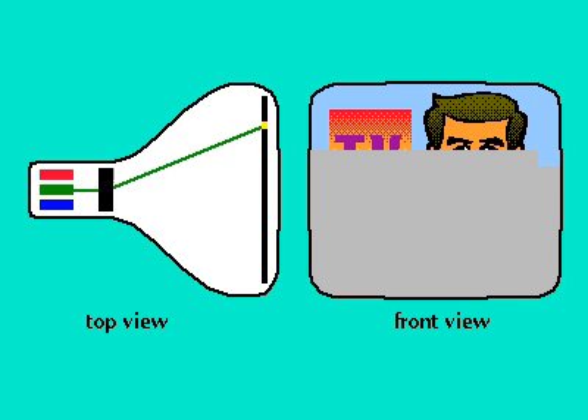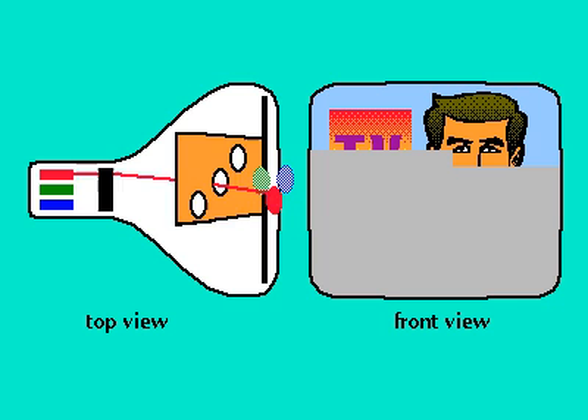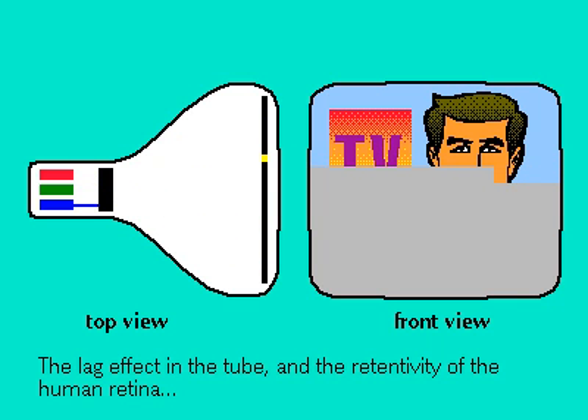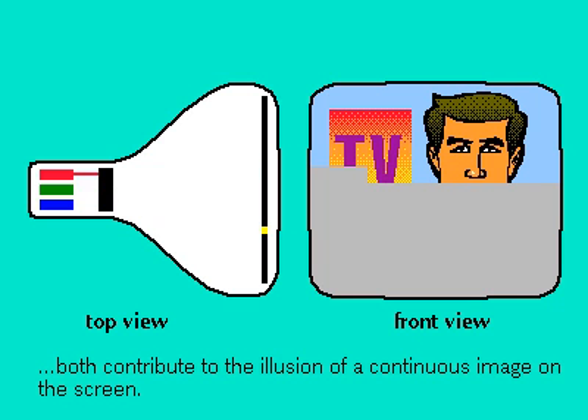In American TVs, the beams scan 525 lines 30 times a second. The combination of the speed of the scan and the lag effect of the glowing phosphors creates the illusion of a continuous image on the screen.